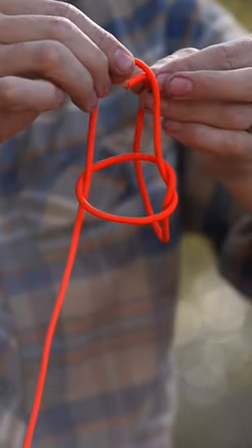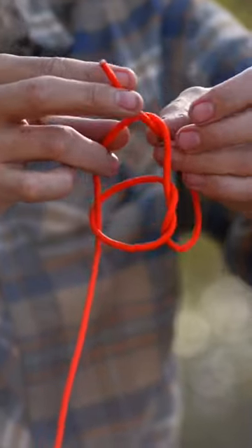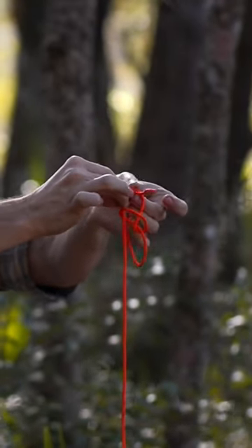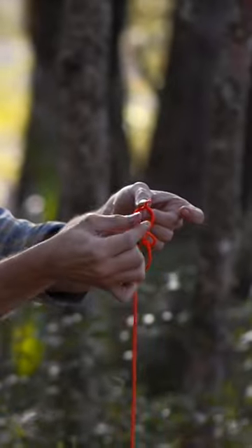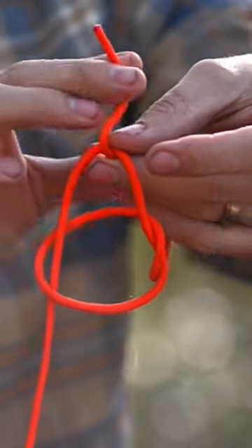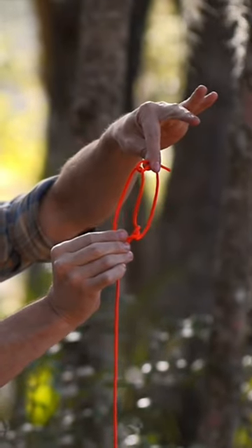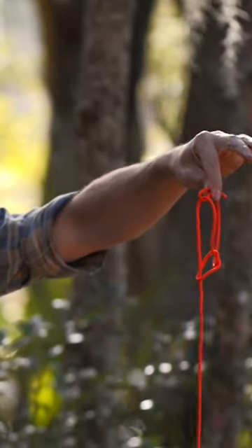I'm going to go with the running end through that bight that I created, give myself a little bit of a tail, and then I'm going to take the end again and fold it back on itself. Then I'm going to pinch where I folded that over onto itself and I can let go of the rest.